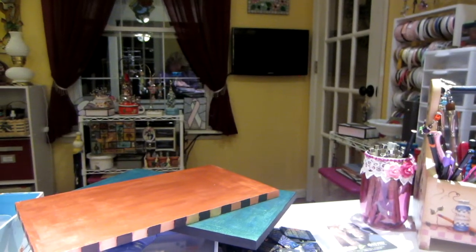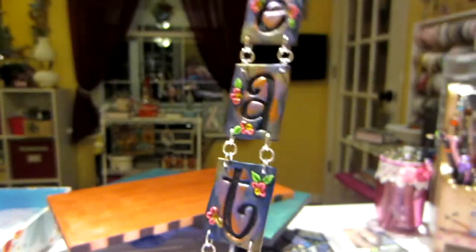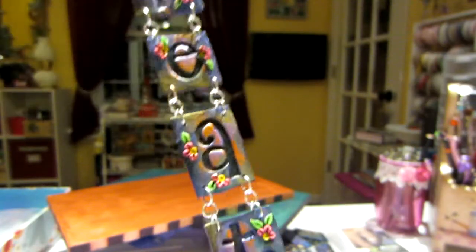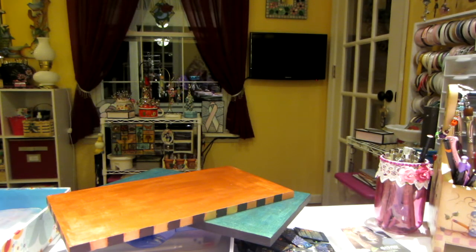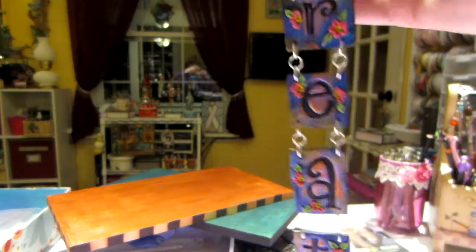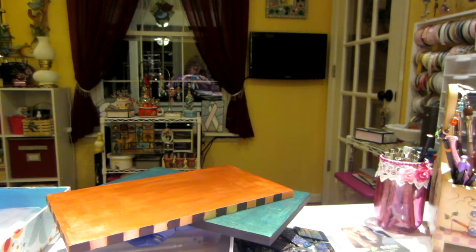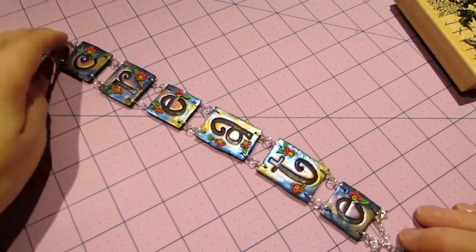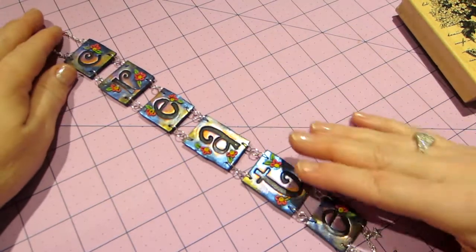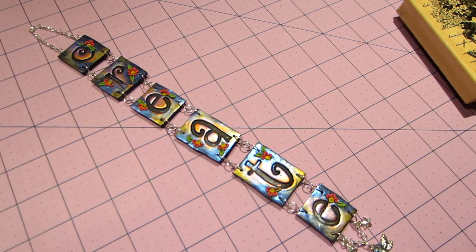Callie showed on her video that she had made some letter tiles — she did 'love' in letter tiles — so I made 'create.' These are about an inch to an inch-and-a-half square, with bigger tiles for bigger letters. I put a little dragonfly charm and some stars at the bottom, and she attached everything with jump rings, so that's what I did — I was inspired by Callie. I put my little flowers on each of the letters and added metallic rubs, and I love how it turned out — super cute.